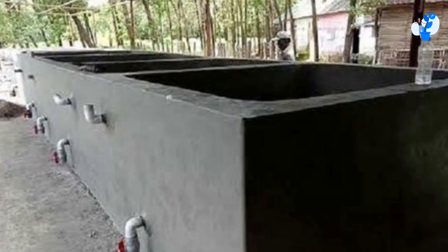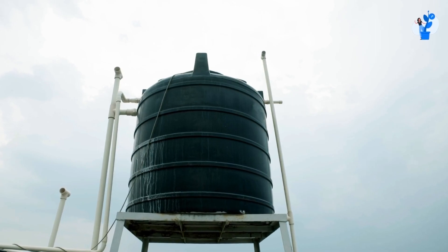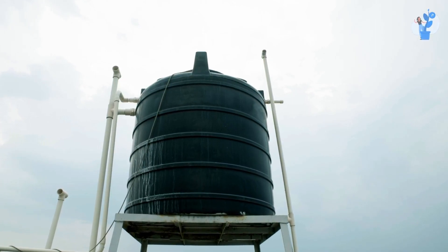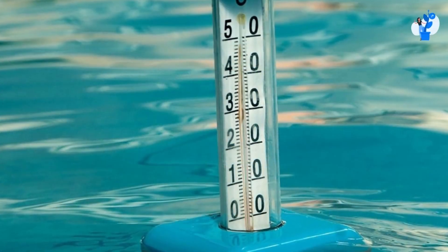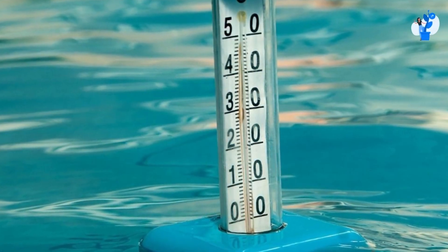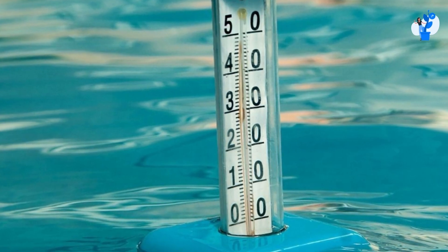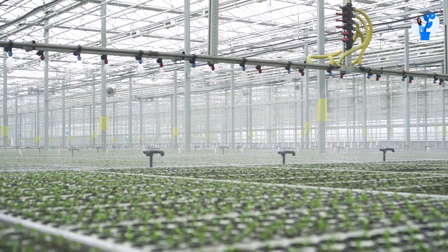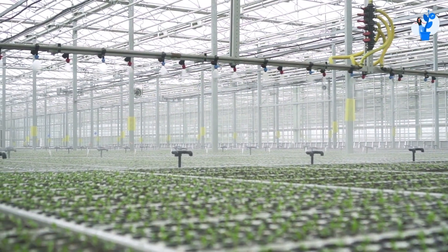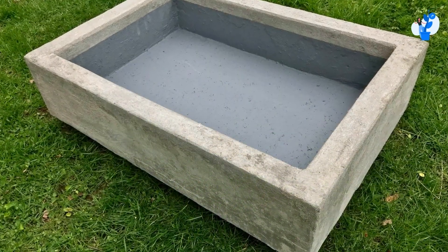If we plastic coat the cement tank from inside, it will work the same as the seven-layer plastic tank used to. But this tank is buried under the ground, and due to its natural characteristic, the water temperature drops up to three to four degrees Celsius. This cools the water for the plant roots and also maintains plant moisture. For this reason, we use a cement tank and plastic coat it from inside.